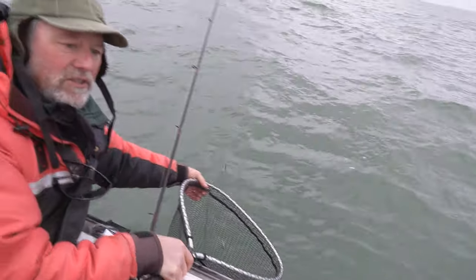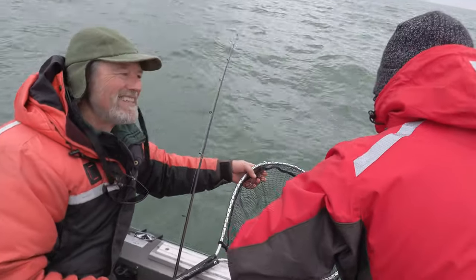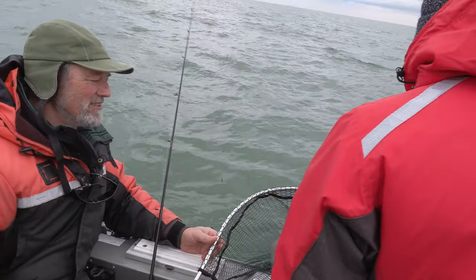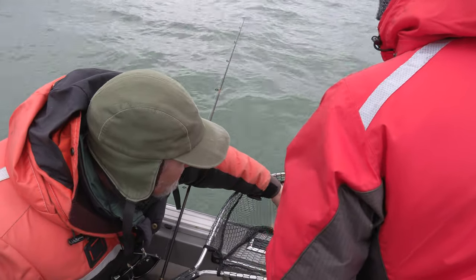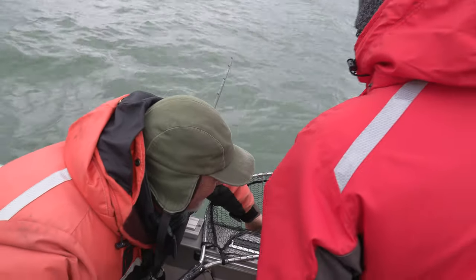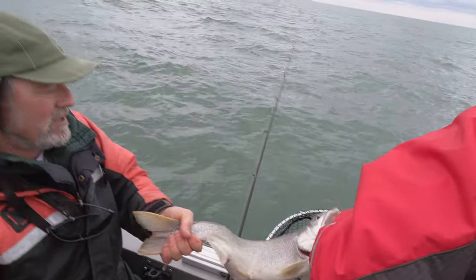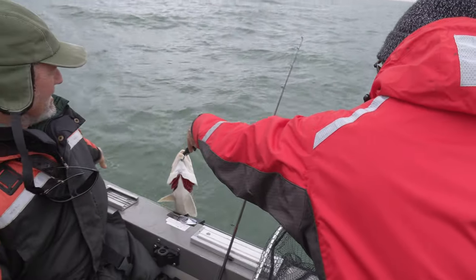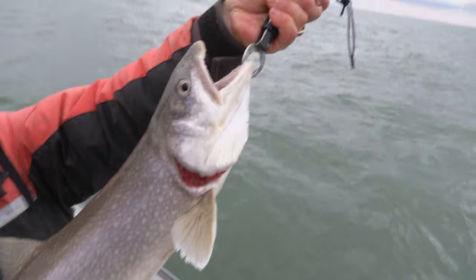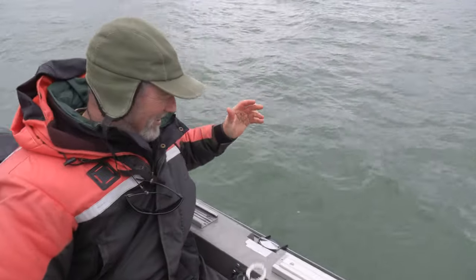I'm just going to keep him in the water — oh, you got the grippers. How about I'll let you do the honors? Bill's got good hook-removing experience. You catch a lot of fish, so you know how to remove hooks. How many guys does it take to take a hook out of a lake trout? There we go — nice fish. Beautiful lake trout. We'll take another quick look at him and let that fish go. Nice, long, healthy lake trout. See you later, Mr. Laker.